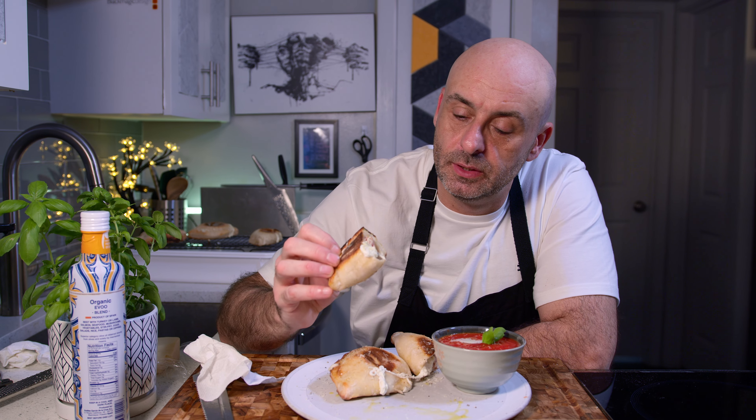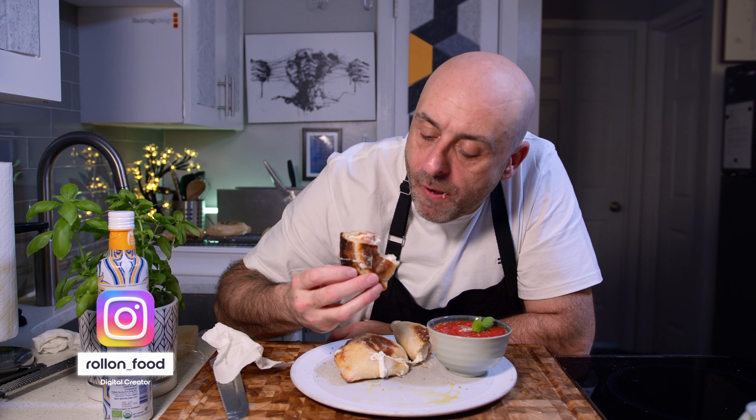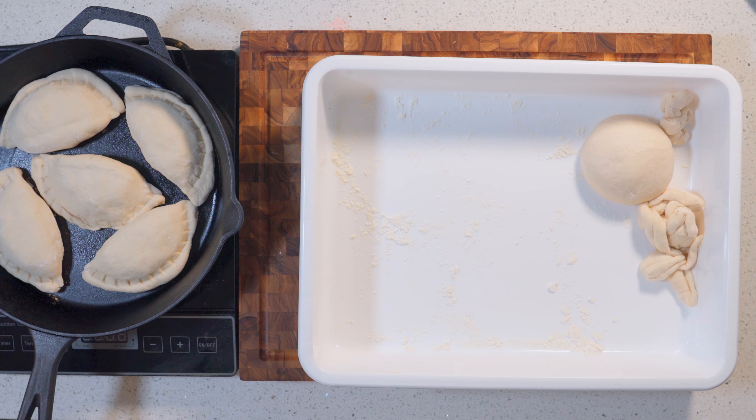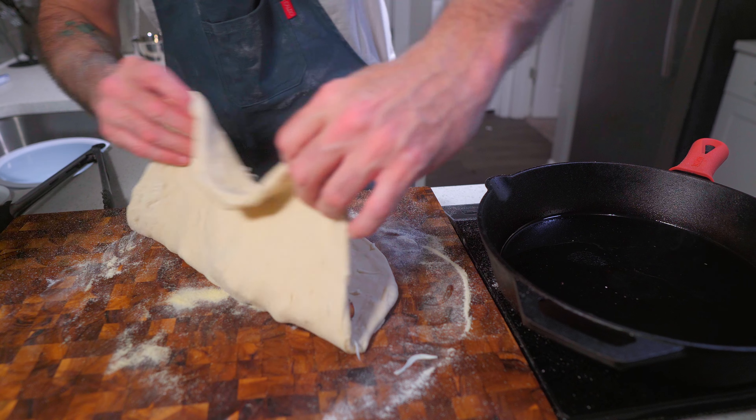Besides from them being easier to eat and easier to dip into tomato sauce, there's an actually scientific reason I made these into mini calzones instead of larger ones. It takes a few more minutes to make a bunch of smaller ones than it does to make one great big one, but the main reason I chose to do that was because of this stuff — ricotta cheese.